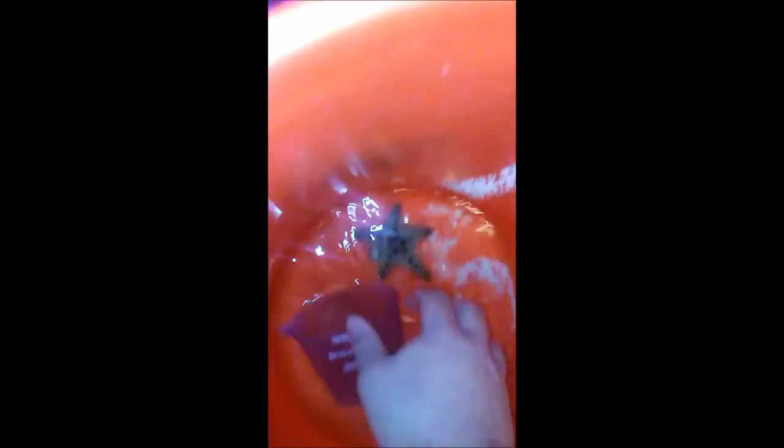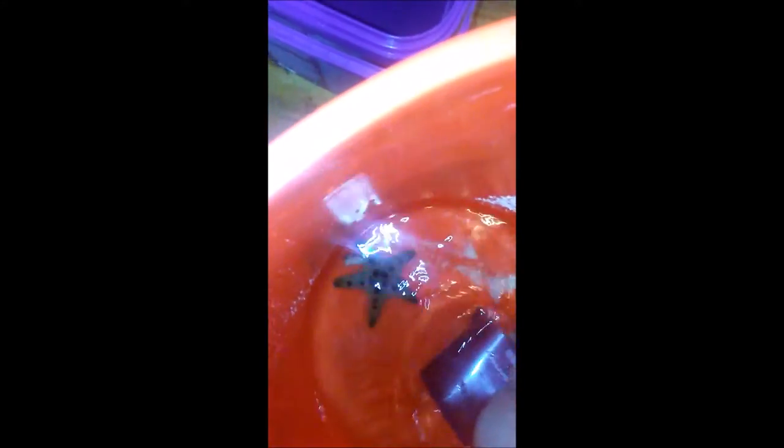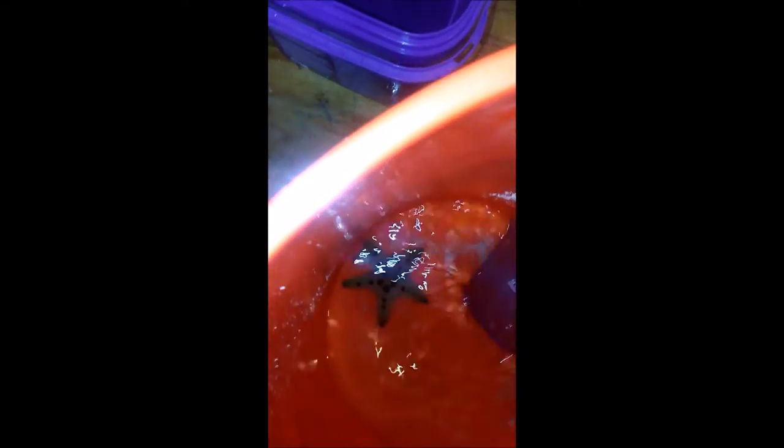I can catch him with my hand. Got him. So he'll acclimate in this bucket. Oh, he looks nice in there.